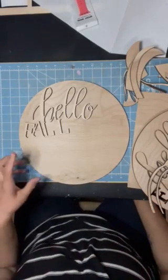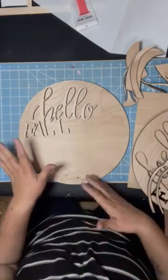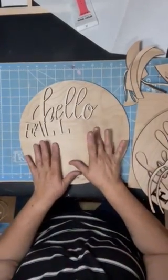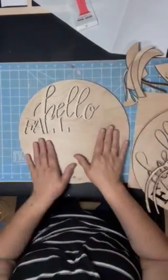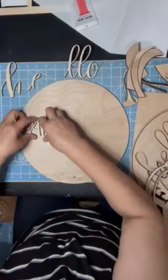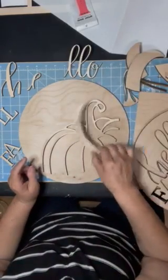Hello everybody. I wanted to show you a little bit more in depth about what you're going to get and how some of them have templates with them, or some of them are scored. This is the Hello Fall that I posted earlier. So you're going to get your round, you'll get your letters — they're in pieces individually — and then you get your pumpkin and all of the parts that go with it.